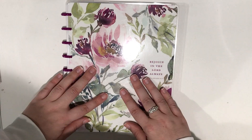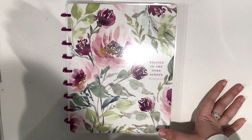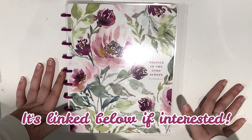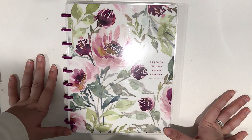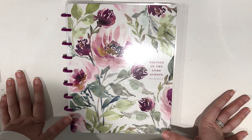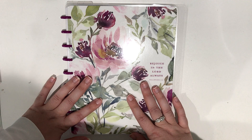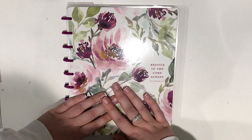I purchased this a couple months ago at Hobby Lobby in store. I'm sure it's still available there because I think this is one of the products they always have since it's not dated — it's just a notebook. So I think you can definitely still find it at Hobby Lobby. If I can find it online, I will link it for you in the description box below like I normally do. I try to link everything I use in the video for you guys if you're interested in purchasing anything.